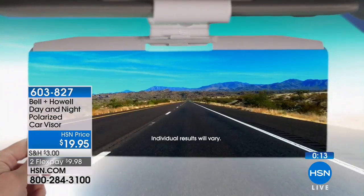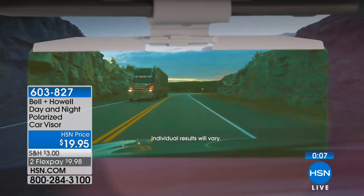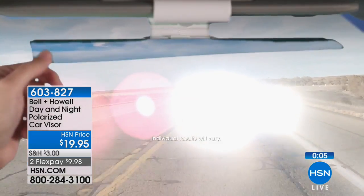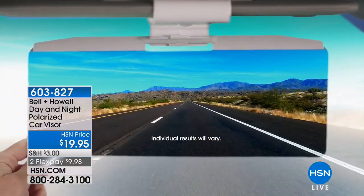Get them before they're gone again, because we haven't had them in stock in months. We want you to be a better, safer driver.